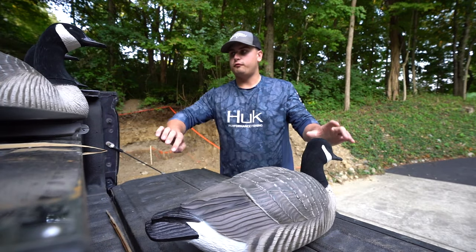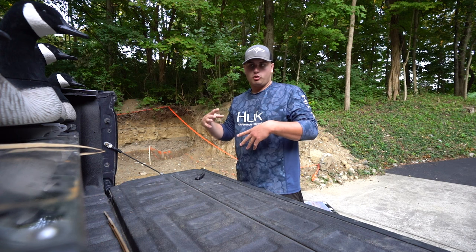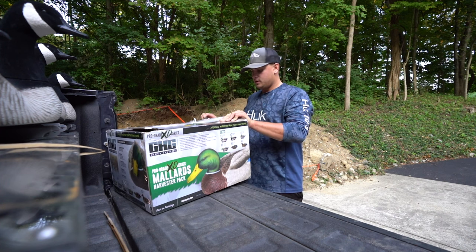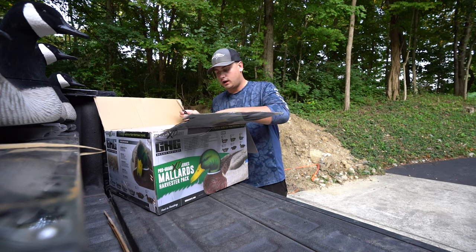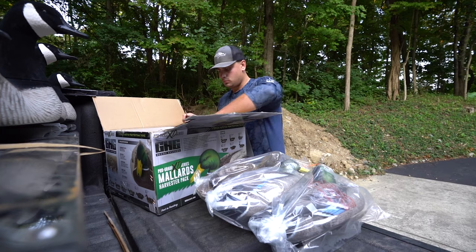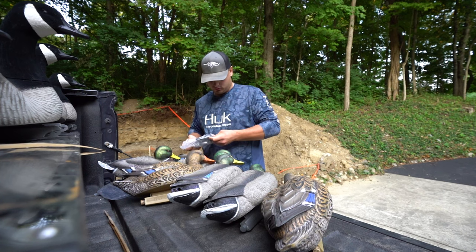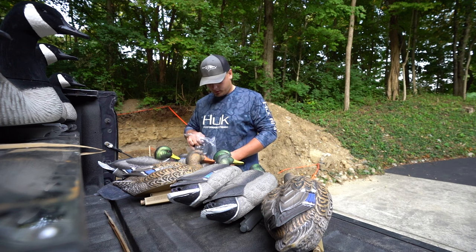They all have four different head positionings, which is nice. They'll go well with the other ones I've got, since all my others are resters or sleepers with their heads down. Let's grab the mallards and check these out — I've never had Green Head Gear or Avery mallards before. These are not flocked heads, but they actually look pretty good. And my Texas rigs are in here too.